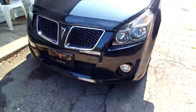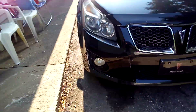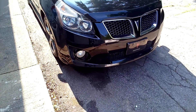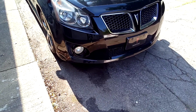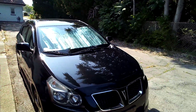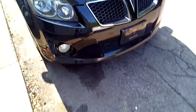My whole front clip looks better than when I bought it — as close as you can get without actually painting it or buying a bra. It's plastic so it won't rust because of the chips, but it doesn't look good when you have a whole car that shines and then the front end has stone chips everywhere. This stuff really addressed that.